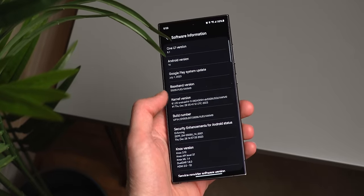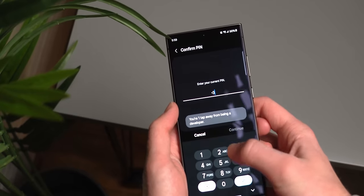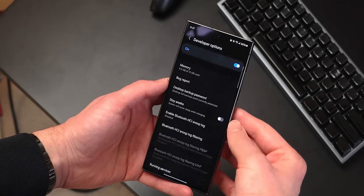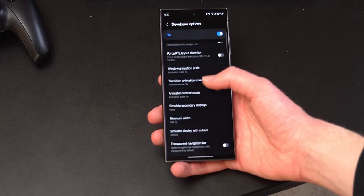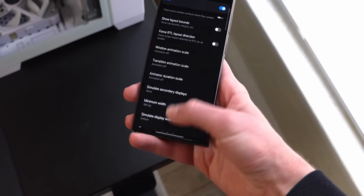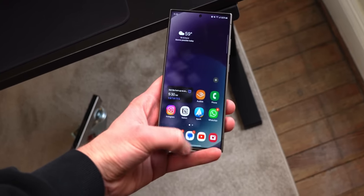If you want a smoother experience, you can enable developer mode by tapping on your build number seven times and then head into developer options. I recommend playing around with the three animation scale options to see which feels best for you. You can completely turn them off to instantly activate gestures, or go with 0.5x which is a solid middle ground.